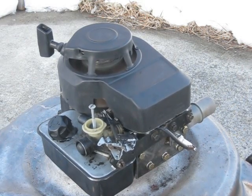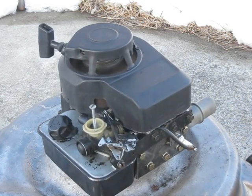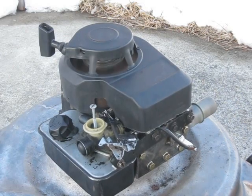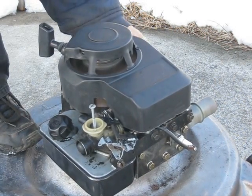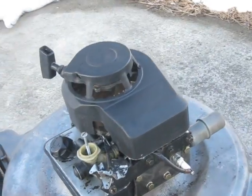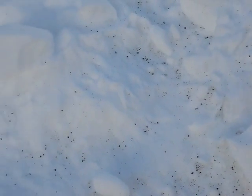See, it's blowing pieces of cork out of here — it's gone! Some of the cork or something's hitting the cylinder head. I can hear it making a nasty noise. I'll just show you the snow here. If you can see the black on it, it was blowing chunks of cork out.